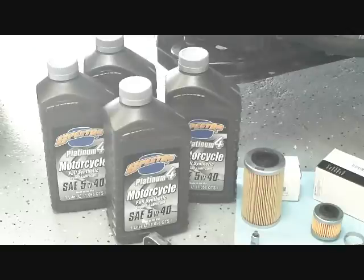We recommend Spectro Platinum — it's a full synthetic 5W40 oil. You should be roughly about three thousand miles on your oil changes. A good quality synthetic oil will last you anywhere from three to five thousand miles, depending on your driving conditions.